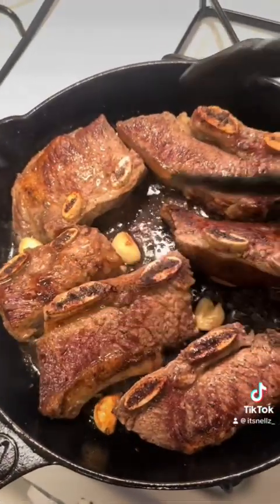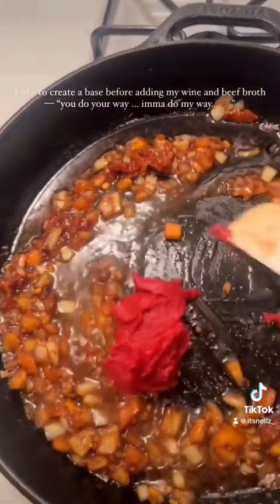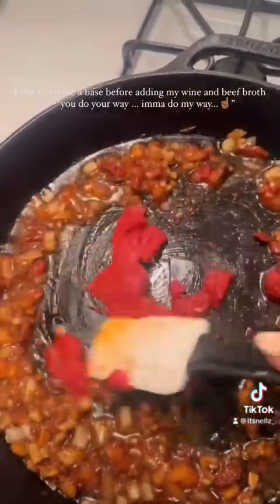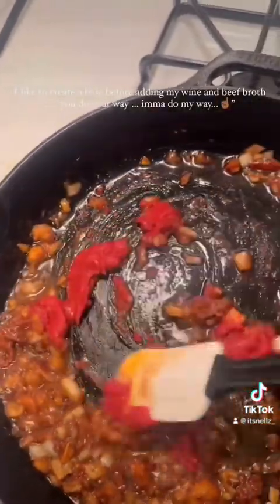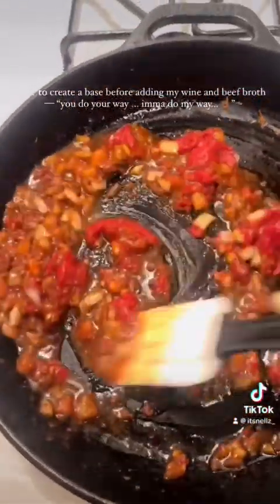For my newbies, if you have never been on my page, I want you to know your negative comments will definitely be clapped back because this is my page. I make my way of beginning with short ribs, and you do your way. But anyway, here's how I decided to make my short ribs this time.